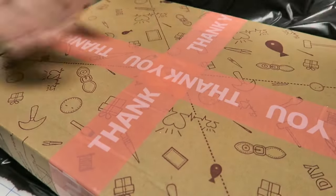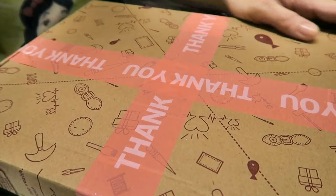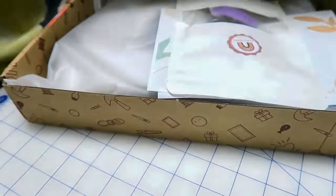It looks like a Lady Dior. I'm not saying it's the same, I'm not saying it's a copy, I'm not saying it's a fake — but it looks like. I'll show you right now. I received this kit in this beautiful envelope and it was very well packed. Let me show you whatever is inside.